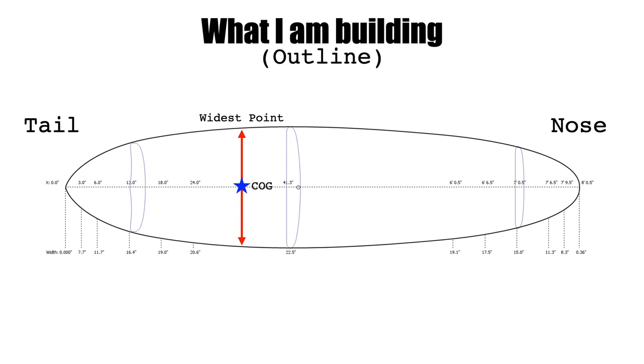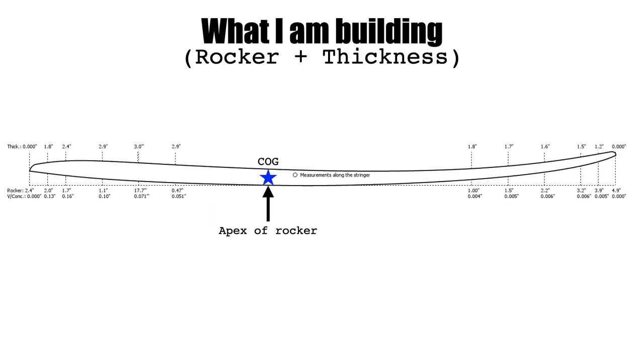Looking at the side profile of the rocker, this board is really sort of one big math equation. The apex of the rocker line hits its low point at the same location as the center of gravity — and the software is really helpful in getting the apex of the rocker line, the center of gravity, center of mass, and the wide point of the board all to hit at the same point. In theory, this should make the board feel very pivoty underneath the rider — an eight-foot board that should turn and be more responsive almost like a substantially shorter board.